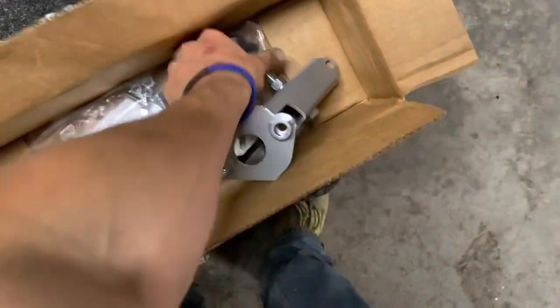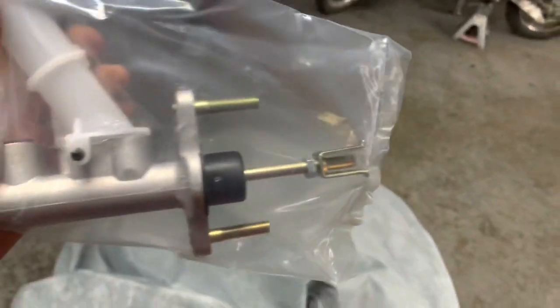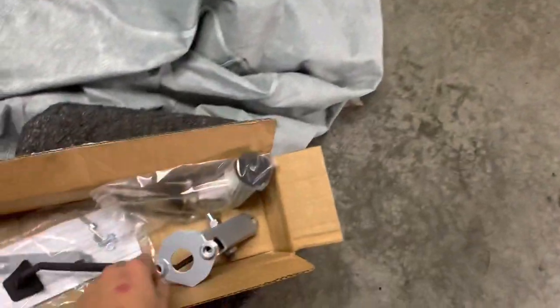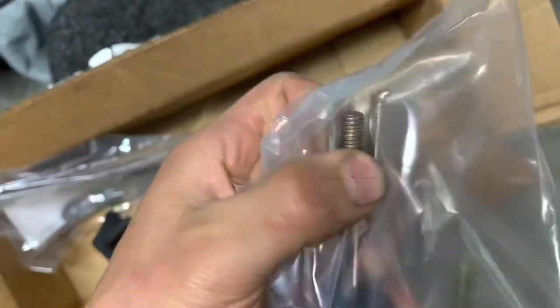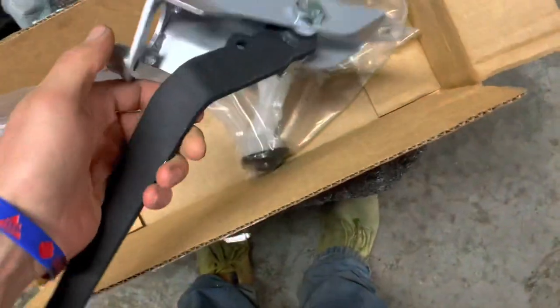We also have the OEM master. I got this just because I figured why not — I don't know how old the master is in the car, and this should be the same exact one that's in there. It's got nice zinc plated hardware so it should last a while. One thing I'm not seeing is the pin that goes through this guy, but maybe they're just utilizing a bolt in there, so I'll have to figure that out.